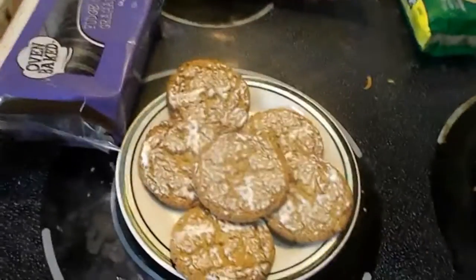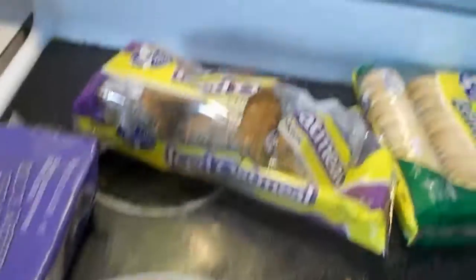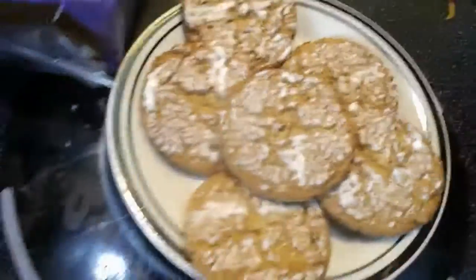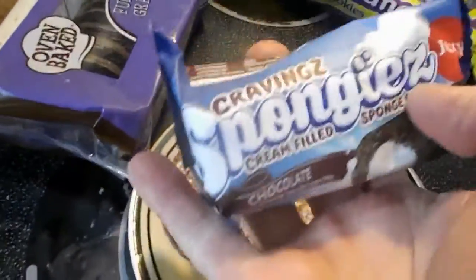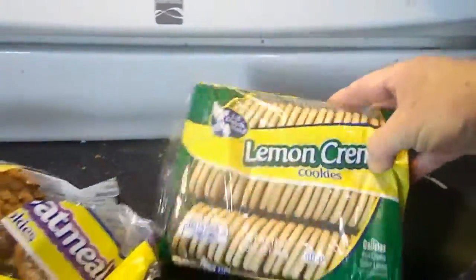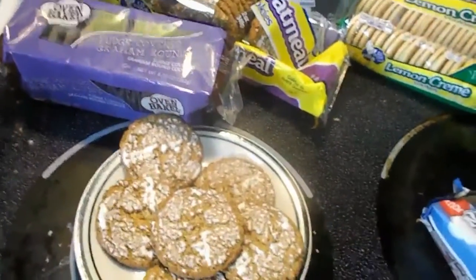Right here we got ice open cookies, oatmeal cookies — they are no-bake, you just open them up and put them on a plate. And here's your sponge cake. We also got chocolate covered grahams and lemon cream, all from the Dollar Tree for less than five bucks.